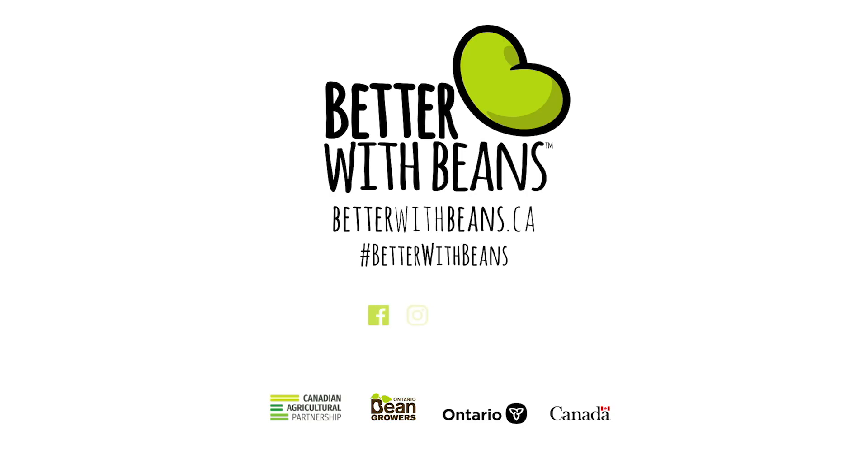Follow along with our Better With Beans video series, where I show you how to add beans into your regular meals in a variety of ways. Our videos showcase pureed beans as well as how to prepare dry beans. I hope you join me.